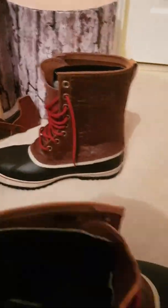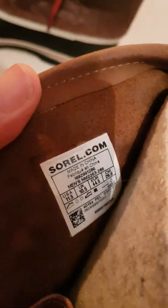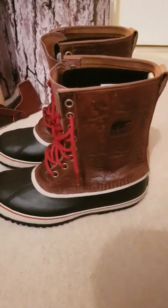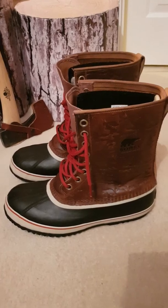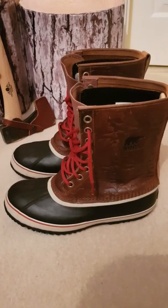Inside — I'm not taking it out because it's an absolute pain to get back in — but there is a removable wool liner in here. These are a size 10 and a half. I'm normally about a size 10, and they definitely come a bit big, but with two pairs of socks on they were bang on for me.